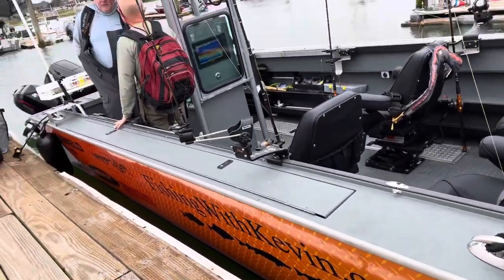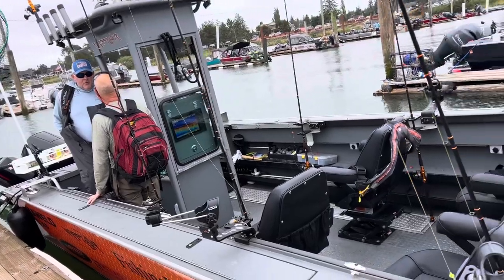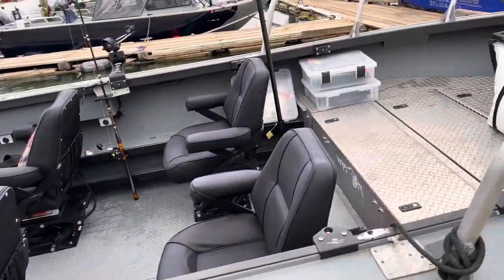FishingWithKevin.com — he's got a gorgeous boat, so comfortable.